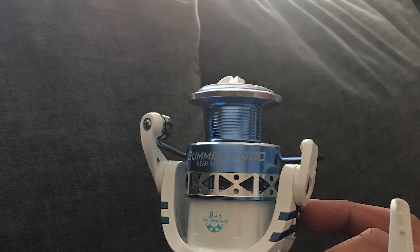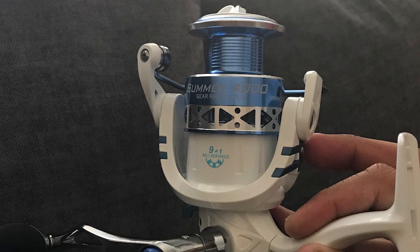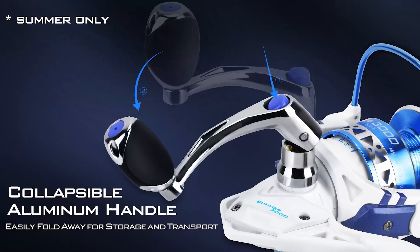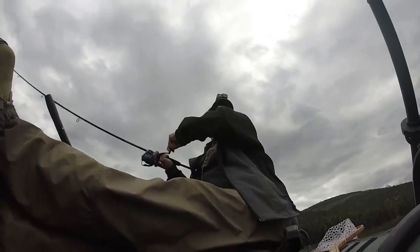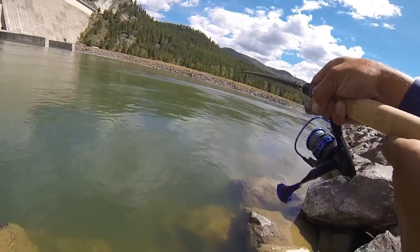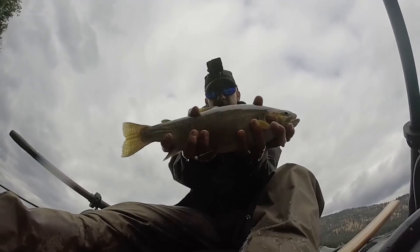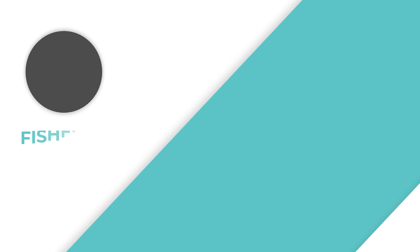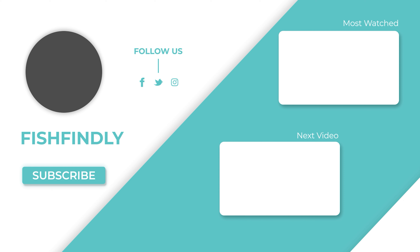Moreover, it has a hardened metal main shaft, mesh drive gear, and precision-machined pinion gear for fish-fighting power. Equipped with nine quality ball bearings and one instant-stop one-way anti-reverse bearing, this reel will provide ultra-smooth performance. Its brilliant finish and high-strength two-color anodized aluminum spool with a power launch lip for further casting can hold more lines.